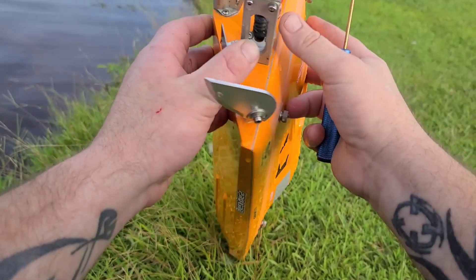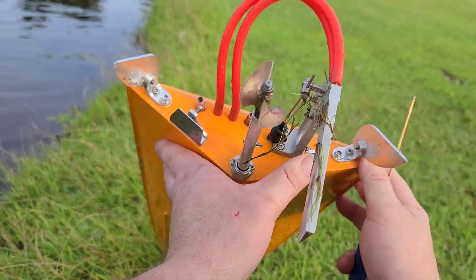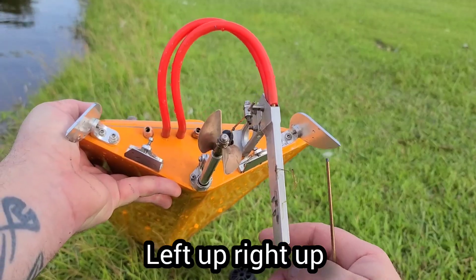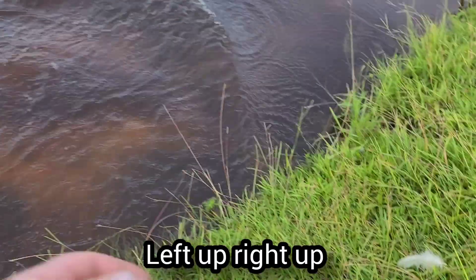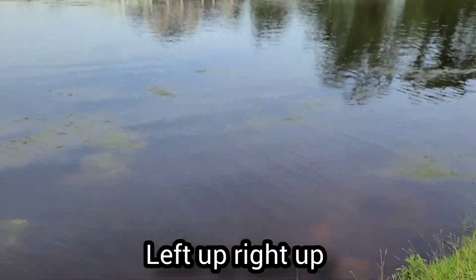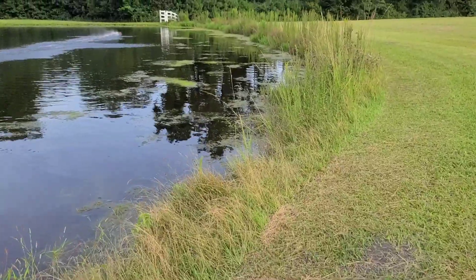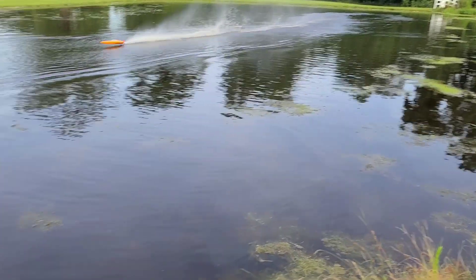Now let's go extreme up on both trim tabs, with the strut in a neutral position. All the way up on the trim tabs — with the tabs up that's going to get the bow of the boat up. Let's see what she does. See how squirrelly she was, all the way up out of the water.